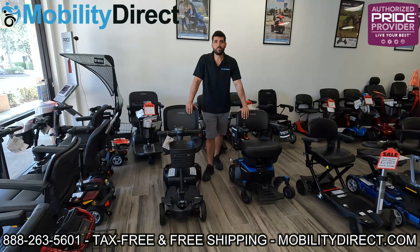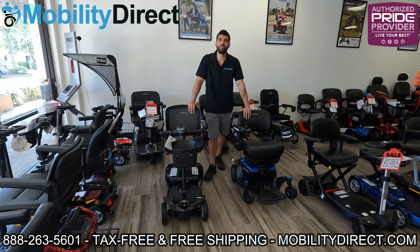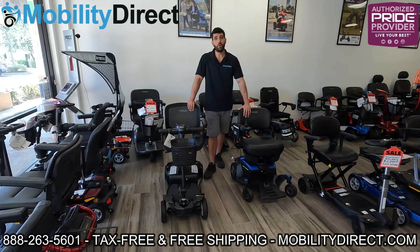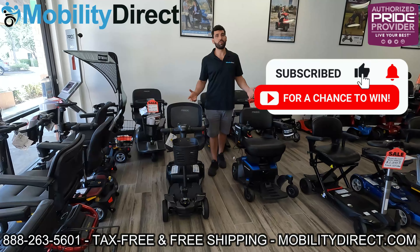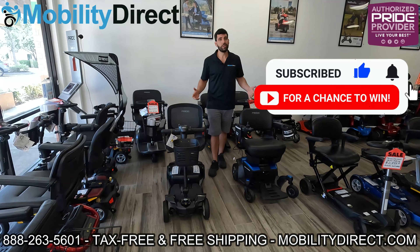Before we get started, I would like to point out that we are giving away a free mobility scooter every six months. All you have to do is subscribe to our YouTube channel to be automatically entered into the giveaway raffle. You can also request a copy of our product catalog for free — just click on the button at the top of every page on our website that says 'free catalog', fill out the short form, and it should reach you within one to two weeks.